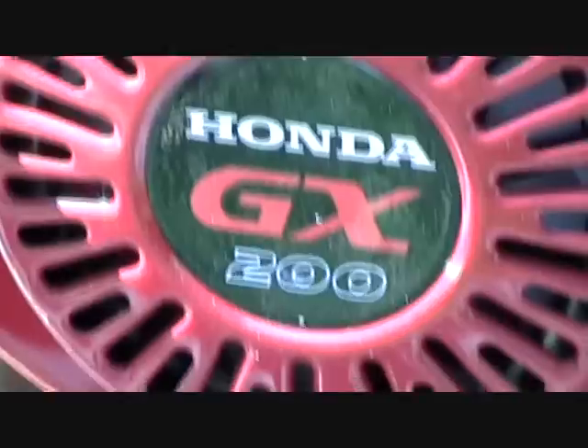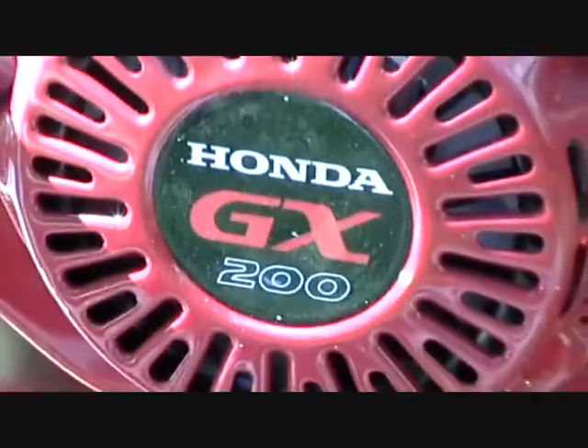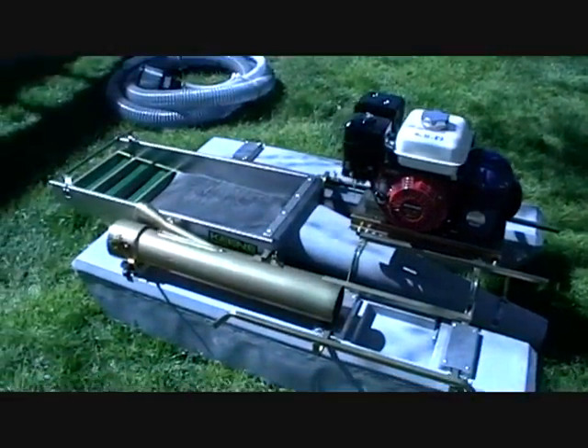Welcome back! It's nearing the beginning of dredge season here and I decided to take a step up from my familiar 2-inch dredge to this brand new 4-inch mini Keene that I just got today.